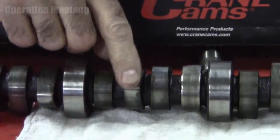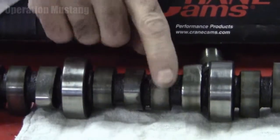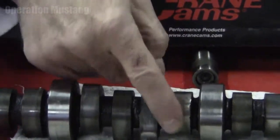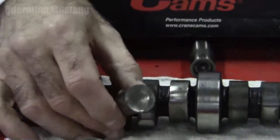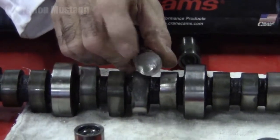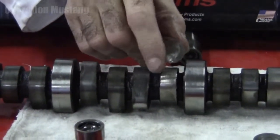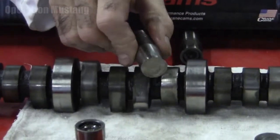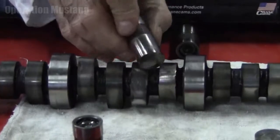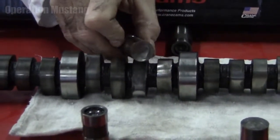If you look at these two lobes here, they're nice and high and smooth. But this one here looks like it's almost been hammered with a hammer. And that comes from the lack of oil, or some sort of contaminant in the oil that got between the lifter and the cam lobe, and it's actually rubbed it off. This has been metal to metal, just grinding on one another as this cam was moving in the car.